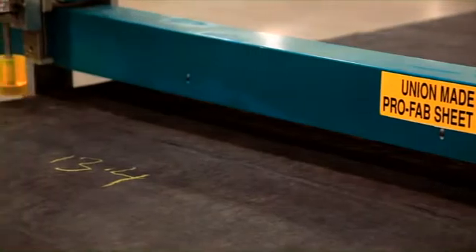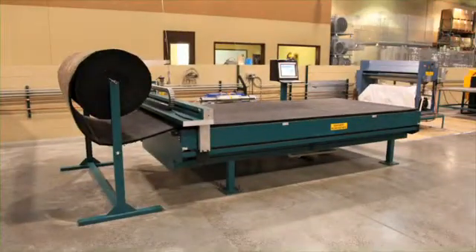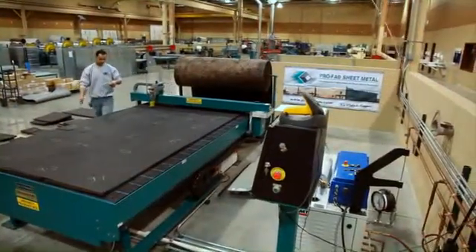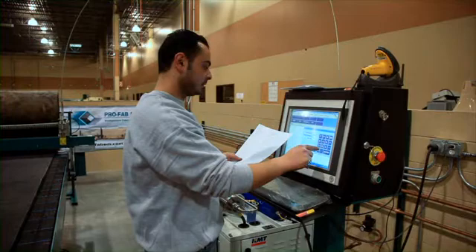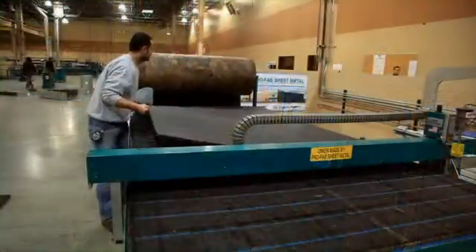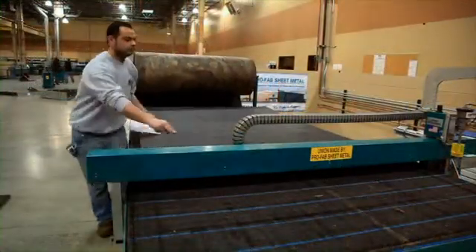The Vulcan 1600 automates the insulation cutting process with its high-speed dual drive solid-state CNC user-friendly control. Just like the Vulcan 1000 Plus, the 1600 is built to last.